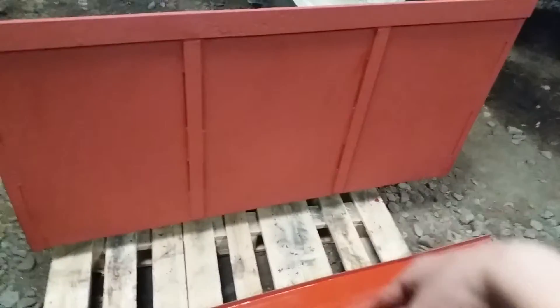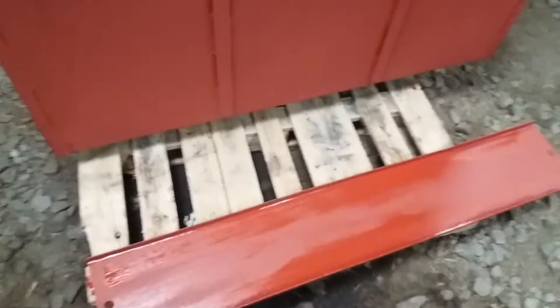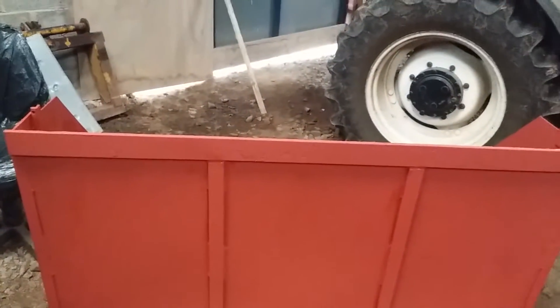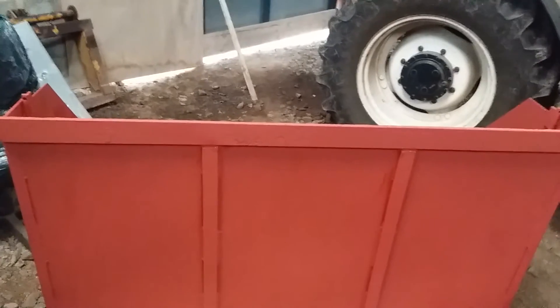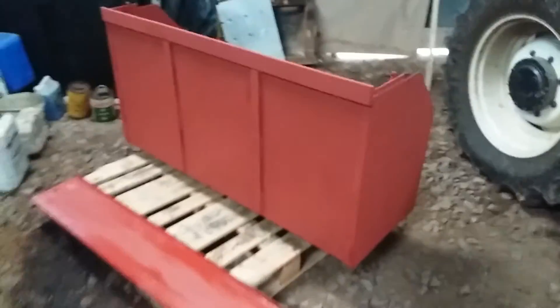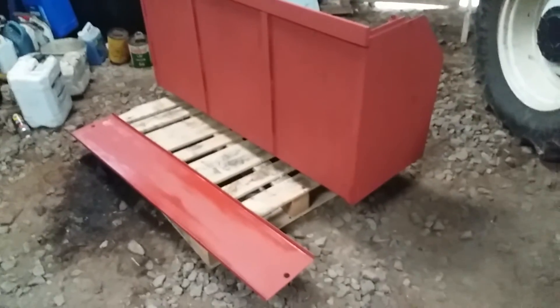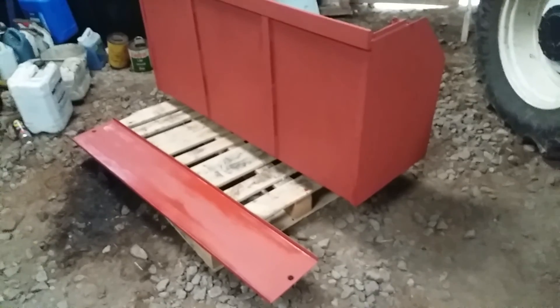Hopefully tomorrow I can flip them both over, do the other side of the tailgate and the front of it, and maybe start to paint the inside with the blue paint, seeing as that's not going to affect the front or the bottom. So that's it for this video — hope you enjoyed it and hopefully we can get the rest of the painting done tomorrow. That's all from me, bye for now.